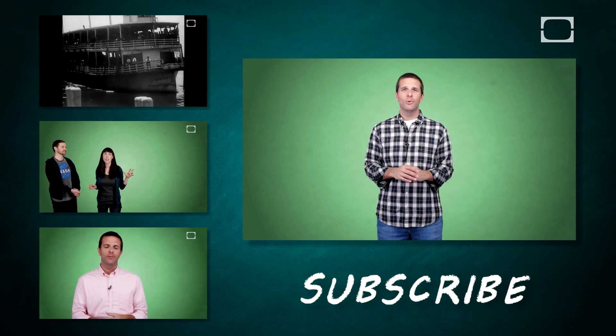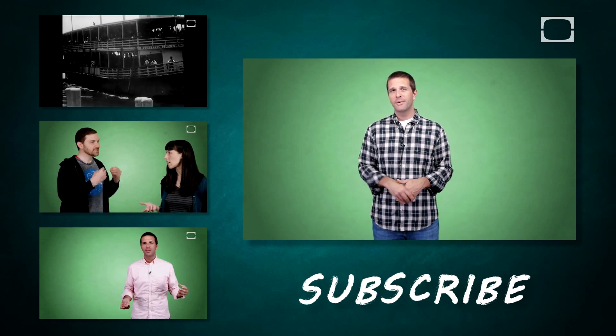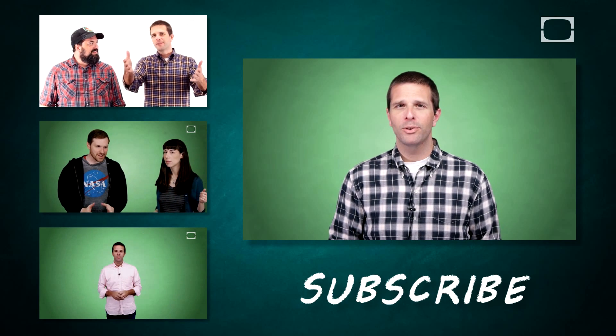And then your life will be complete. You can thank me. If you liked this video, we've got plenty more where it came from all over this YouTube channel. As a matter of fact, just go ahead and subscribe. Maybe leave a comment below, or just watch Brain Stuff videos all day. It's totally cool. Bye.